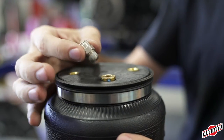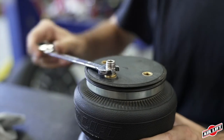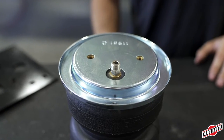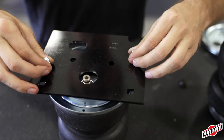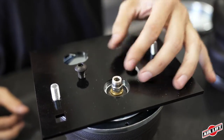Install the air fitting into the air spring, thread on finger tight, then finish tightening the fitting another one and a half turns. Place a roll plate on top of the air spring. Place two one-inch carriage bolts into the upper spring plate, then screw the plate to the air spring with two button head screws. Torque to spec.